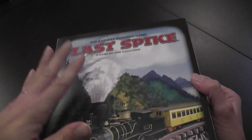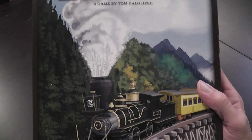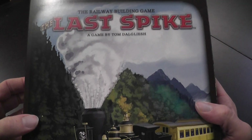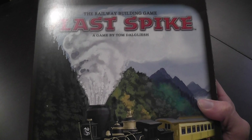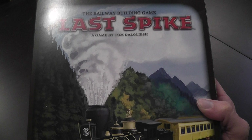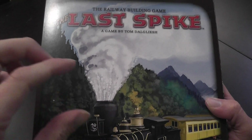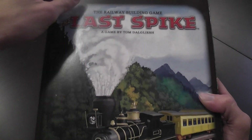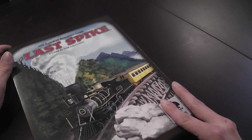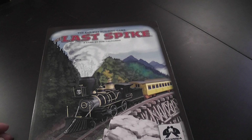Last Spikes is a little different because it is a train game — a Euro game type where you make money and then spend money to make more money. But it still has wooden blocks. One of the things Columbia Games is famous for is their block war games, war games using wooden blocks with stickers. Interestingly, they also have a train game that uses wooden blocks, and similarly to their military games, those blocks are used for secrecy — to hide information.